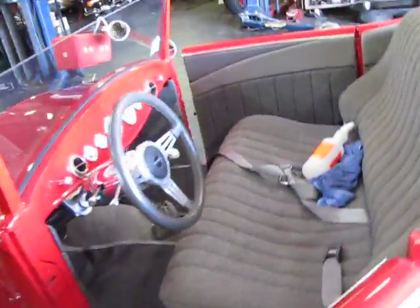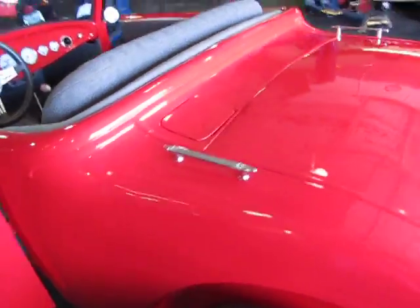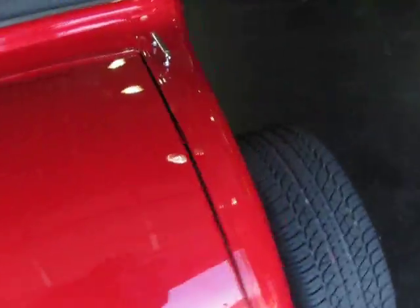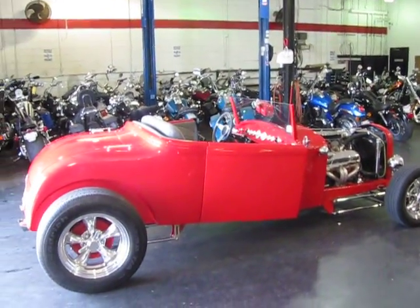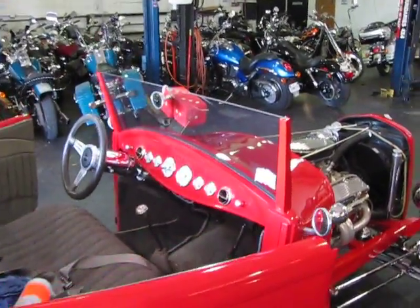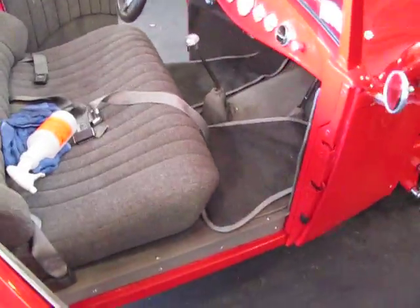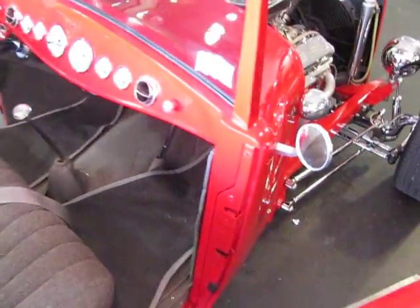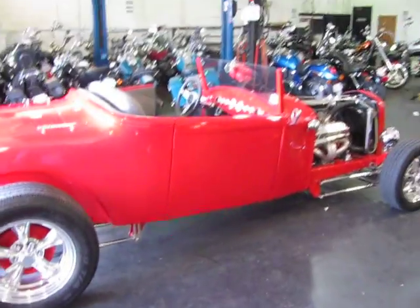If you have any other questions, feel free to call me. I'm 817-946-7500. This is Bob Lukey with American Motorcycle Trading Company, Arlington, Texas, and this is a 1929 Essex. Thanks for your time, thanks for looking. And as I told you, Ron, I'm going to also write everything down on a piece of paper so you'll have it in print as well as this video. She's a cool car. Have a great day.